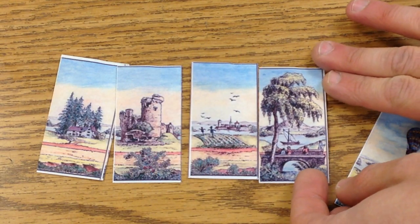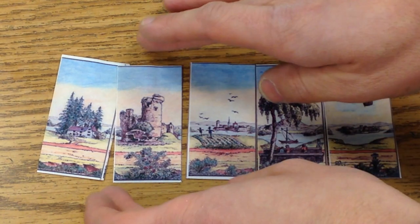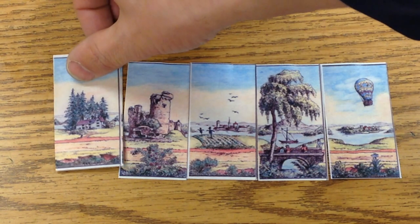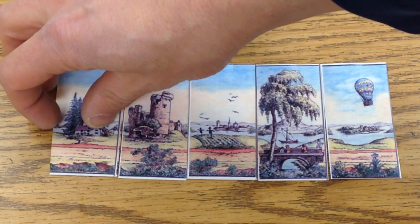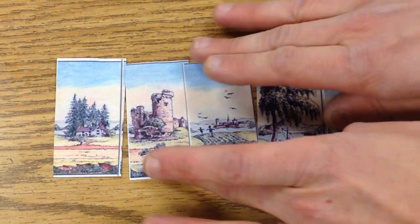If you have 18 of these cards — these are five of them — even this one change is a variation. What's interesting is that each card is individualized, but all the horizons line up.